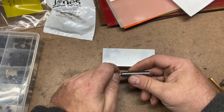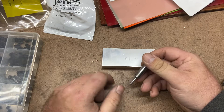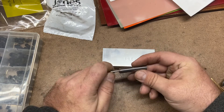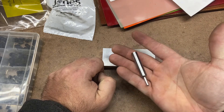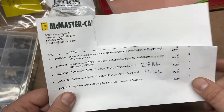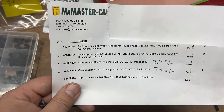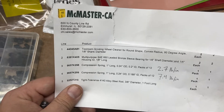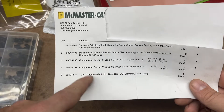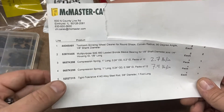Another main consideration: you do not want any wiggle or play in the shank of the engraving point, as any wiggle will throw off the center as well. Other than that, spring tension is probably your next biggest consideration. I'll show you the one I used which I think is just about perfect so far — time will tell if I want to make it lighter or heavier. I can just order more springs, take the set screw out, and pop one in.